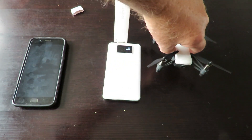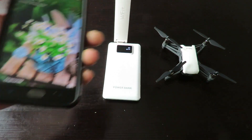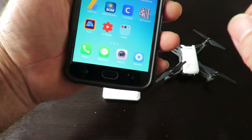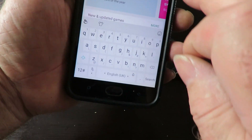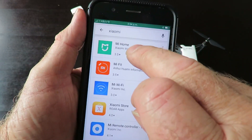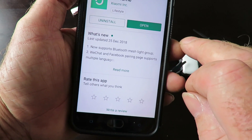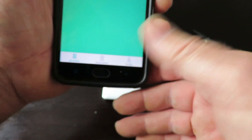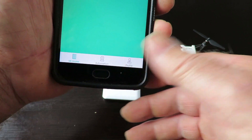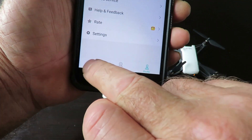The next thing we need to do is put an app on the phone, but I've already got it installed to save some time. Go to your Play Store and search for Xiaomi, then select Mi Home — that's the one at the top. I've already got it installed with all my passwords and security settings already configured under settings.